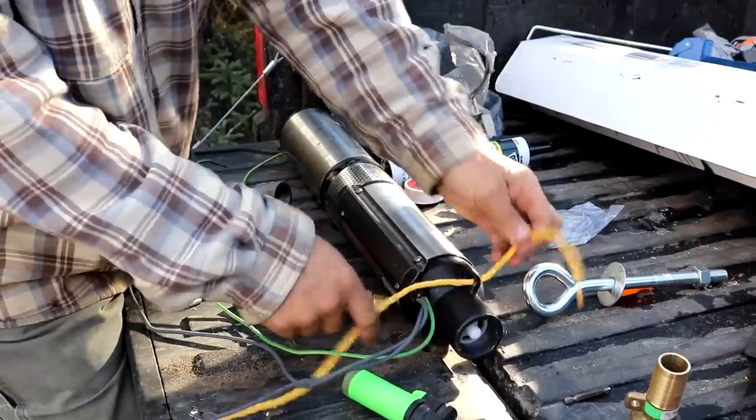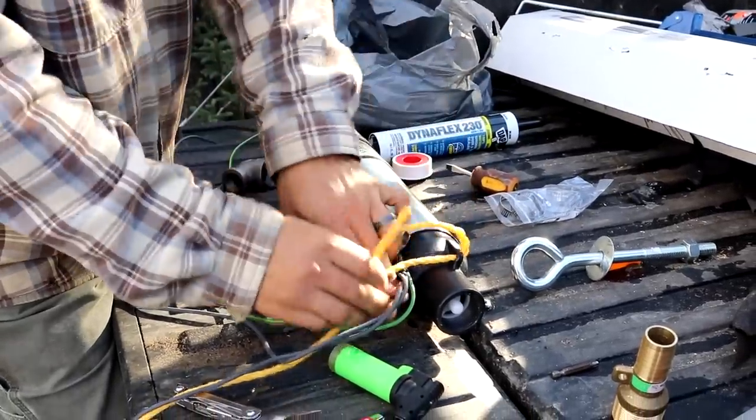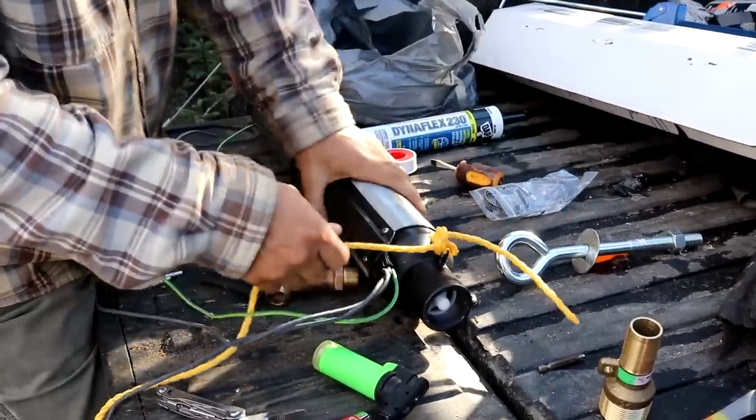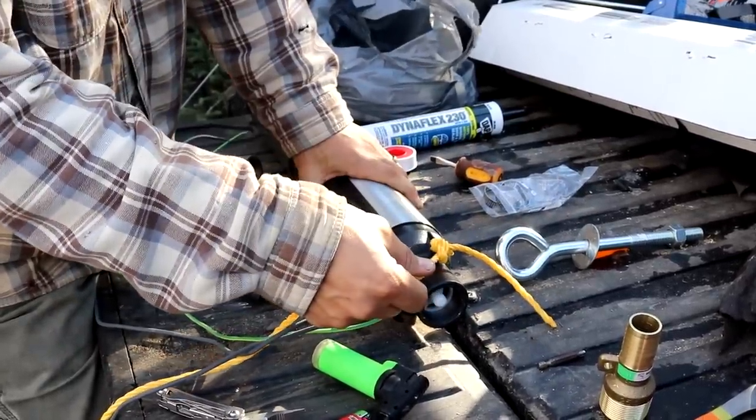The first thing I want to do is tie this pump off to our poly rope, which is also 100 feet. This is basically what's going to hold it from dropping down to the bottom of the well.